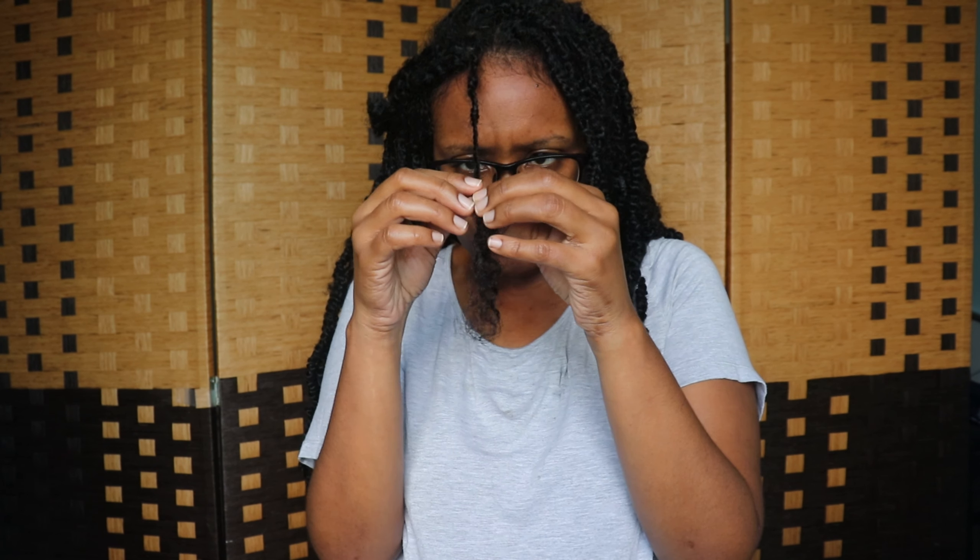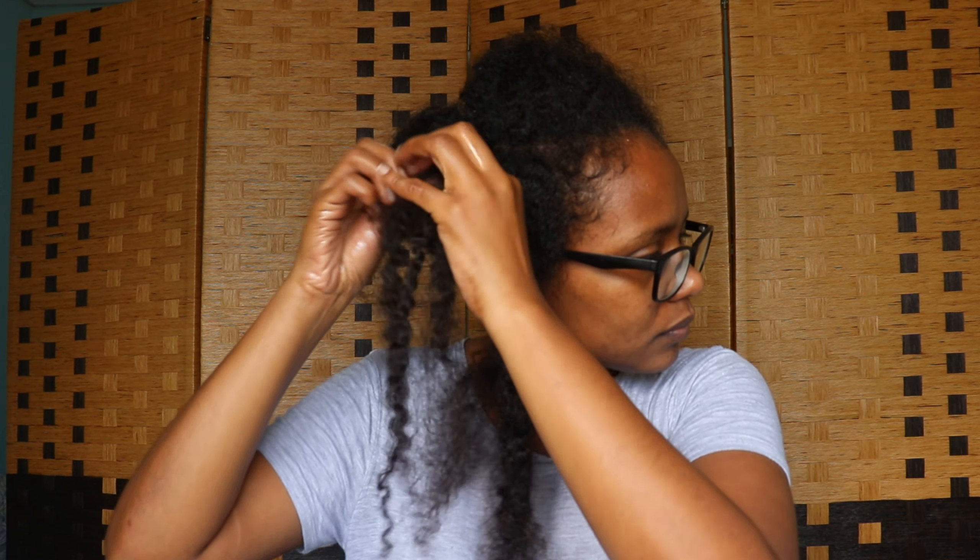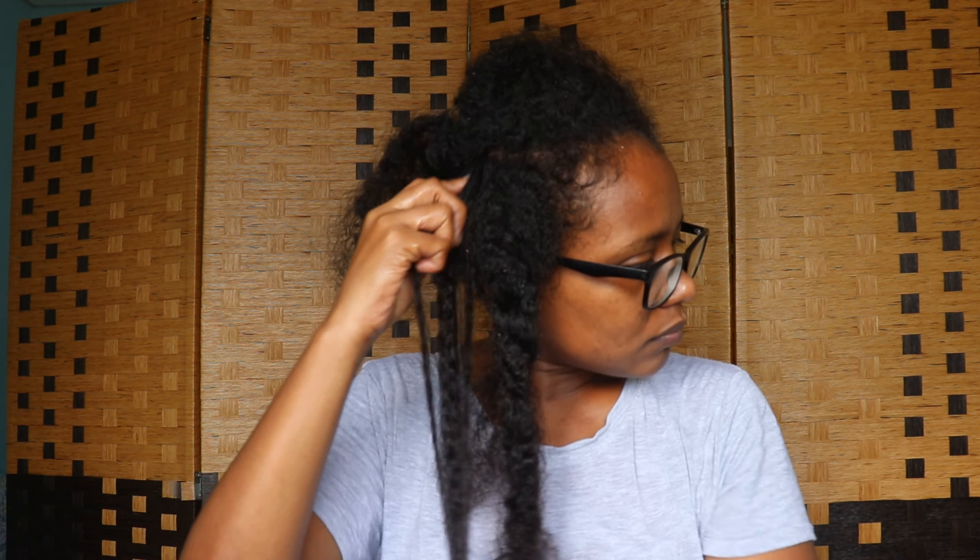The next tip is to ensure that your hands are lubricated when you begin touching your real hair. I'm just going to apply some oil to my hands. This helps when you're touching your hair because your real hair will most likely be very dry at this point, and you don't want to break your strands.